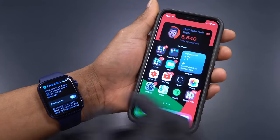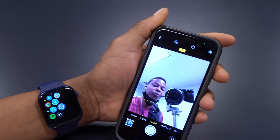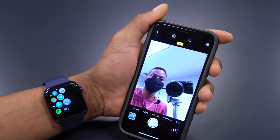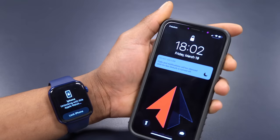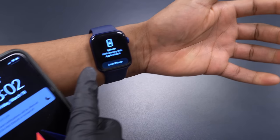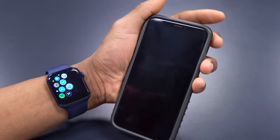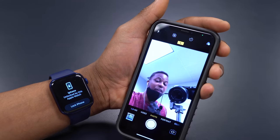Once you're done with setup, put on your mask — just like this. My face mask is on. Now watch: I try to unlock, and as you can see it just unlocks and it says 'iPhone unlocked by this Apple Watch.' It's very simple and actually very convenient.